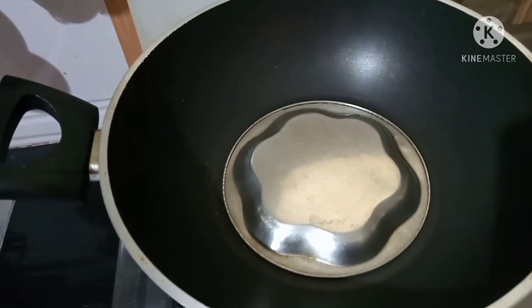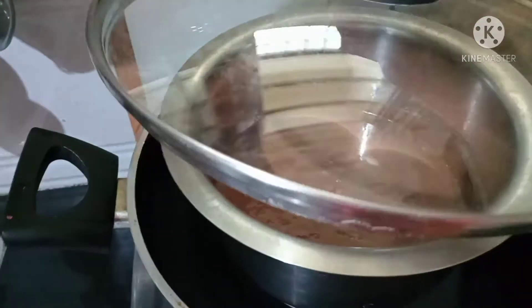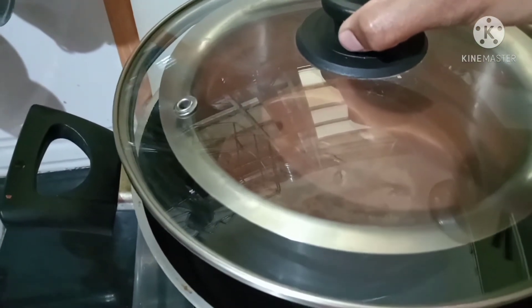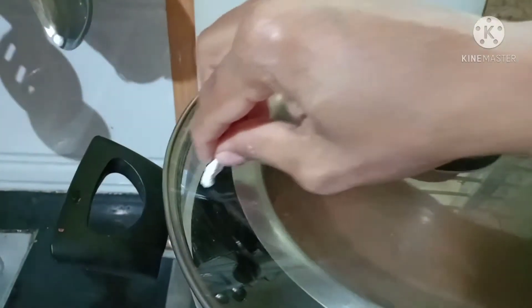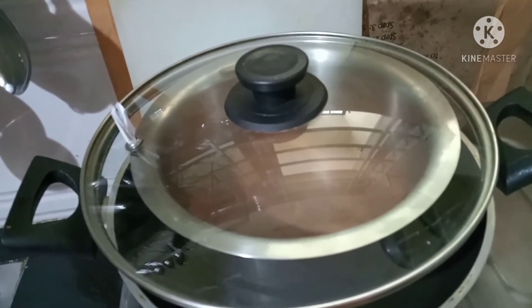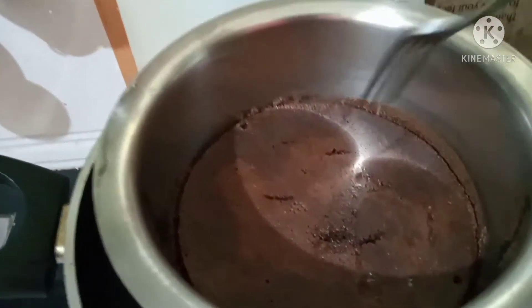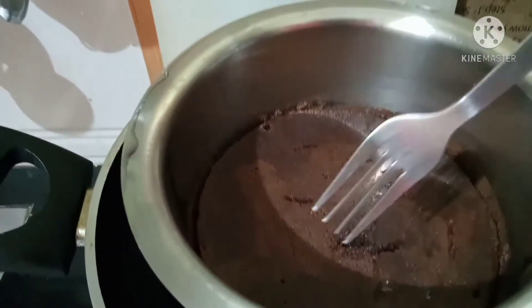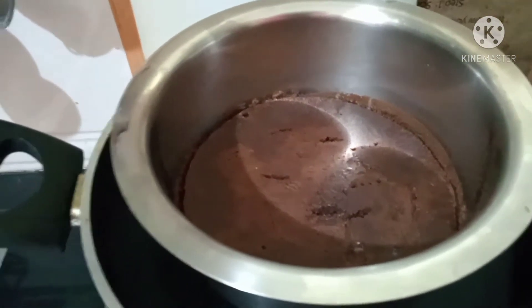Let's put a small plate and try it out. Let's try it for 5 minutes, then put a bowl and cap into a mold. I have to put a bit of paper and water. I will bake for 40 to 45 minutes. After 45 minutes, I will take the cake out.